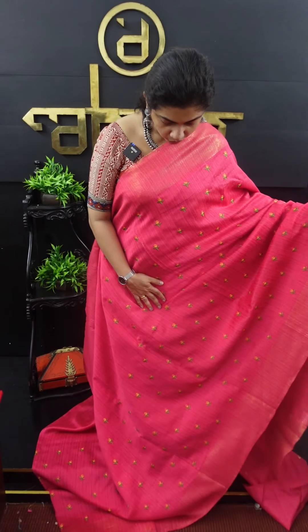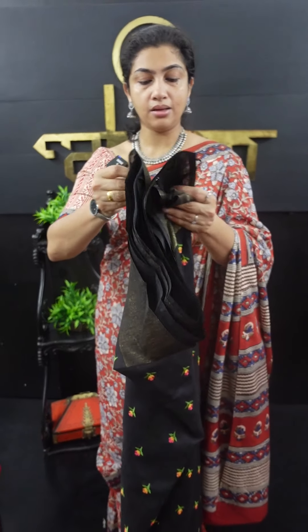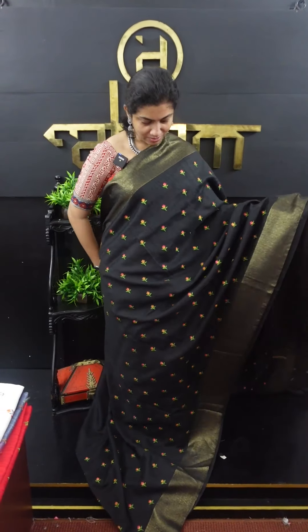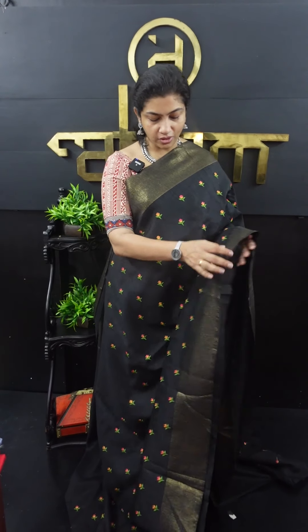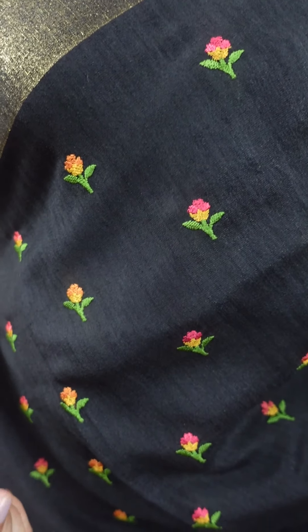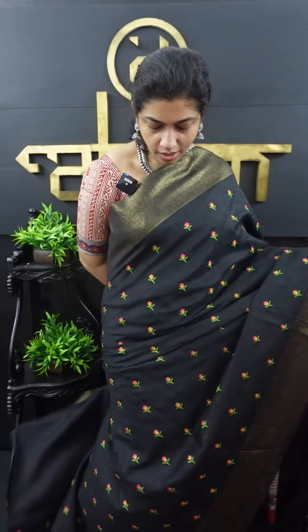This is a semi-silk fabric. This is white. This is the difference between white and embroidering. This is not a border weaving; this is a border weaving with a print. This is a print in a golden color and a subtle color. This is plain white.